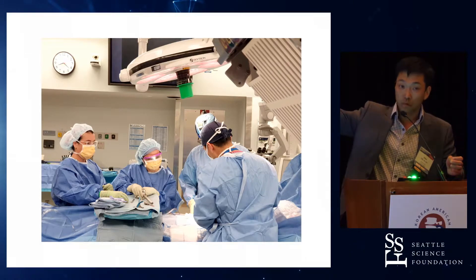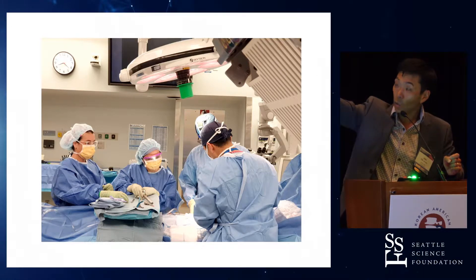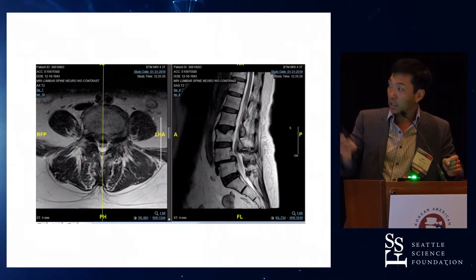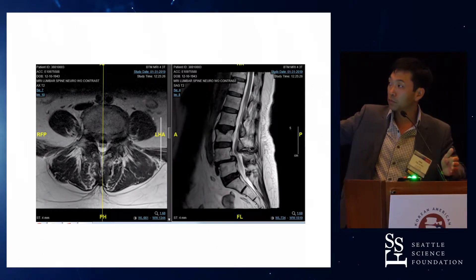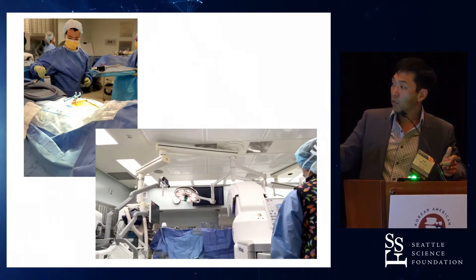If you look at the time, this was Monday morning — this was us putting the pin in the hip at about 8:20 on the clock. This was the case we did: she was about 70, grade one slip, unroofed disc, stenosis, had all the typical symptoms, didn't work out conservatively. And this is the case we actually did. Can we run that video?